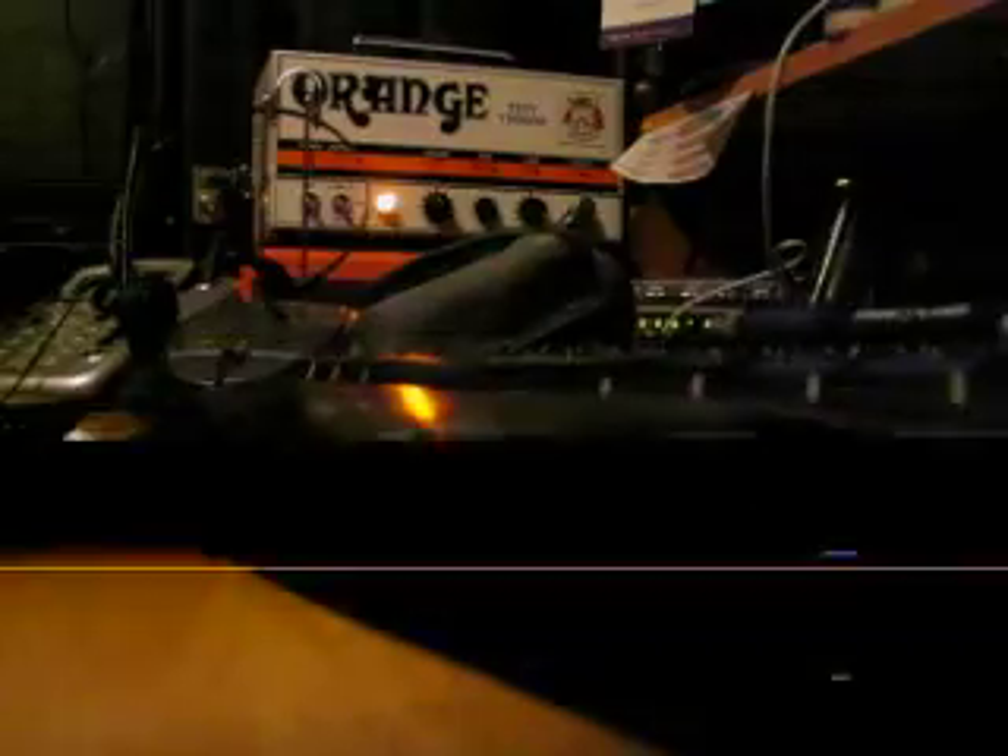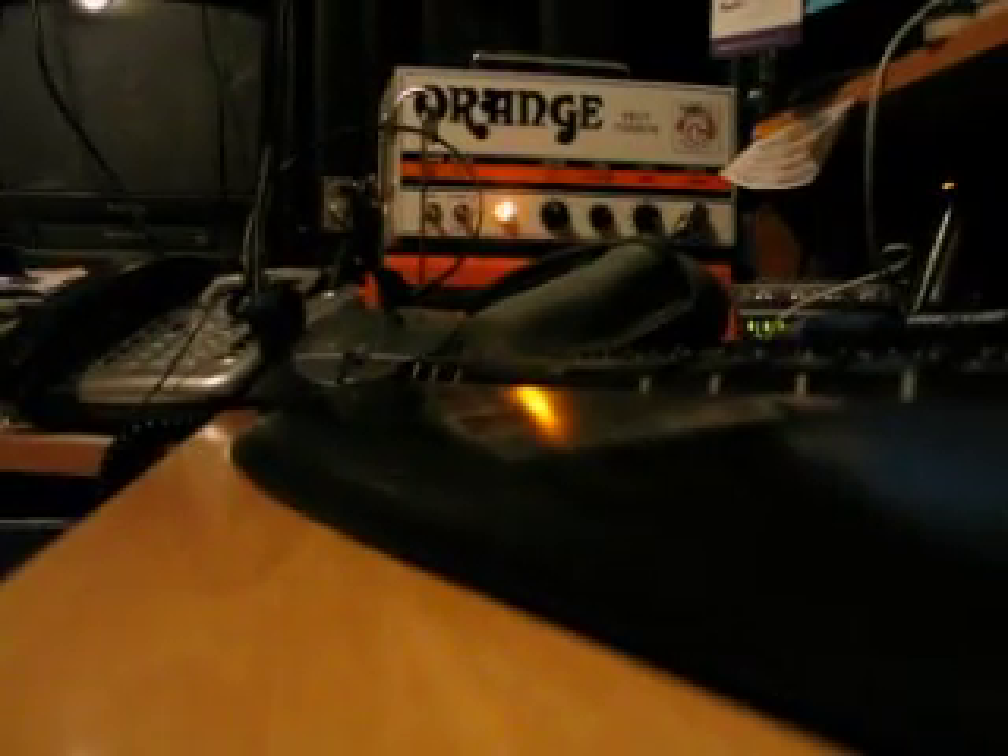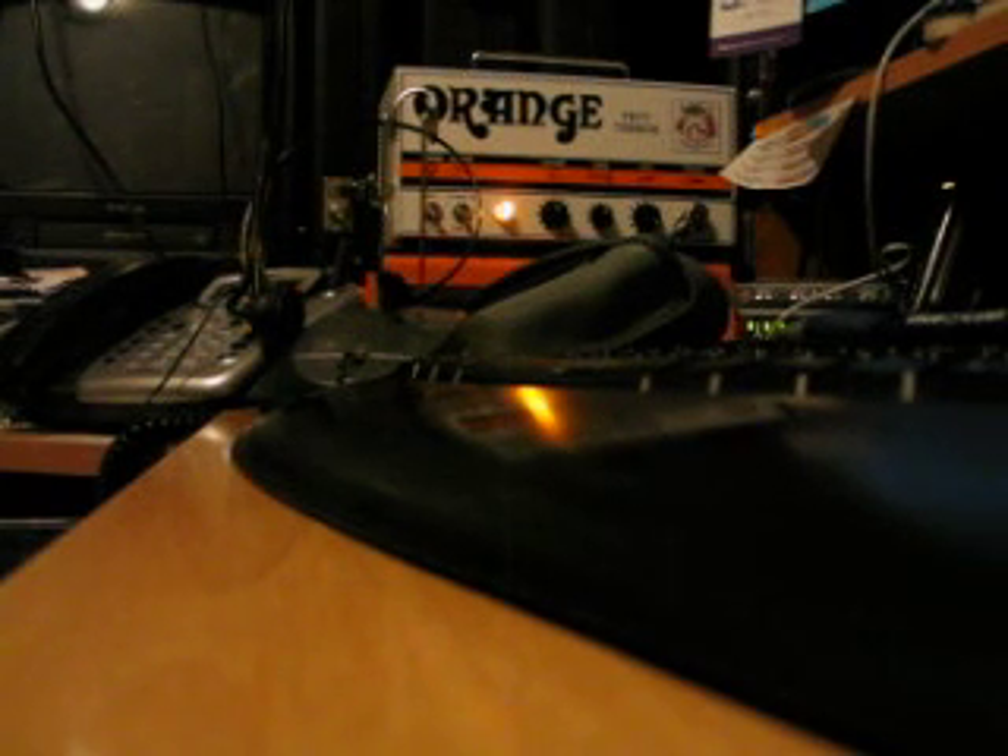I just got an Orange Tiny Terror and I'm plugged in with a Strat — I'll show you a picture of it. I have an HS3, an HS2 in the middle, and a YJM pickup, so we're gonna hear how this bad boy sounds. Volume and tone are both at 12 o'clock, gain all the way up, running at 7 watts through a 1x12 Greenback. Let's hear what it can do.